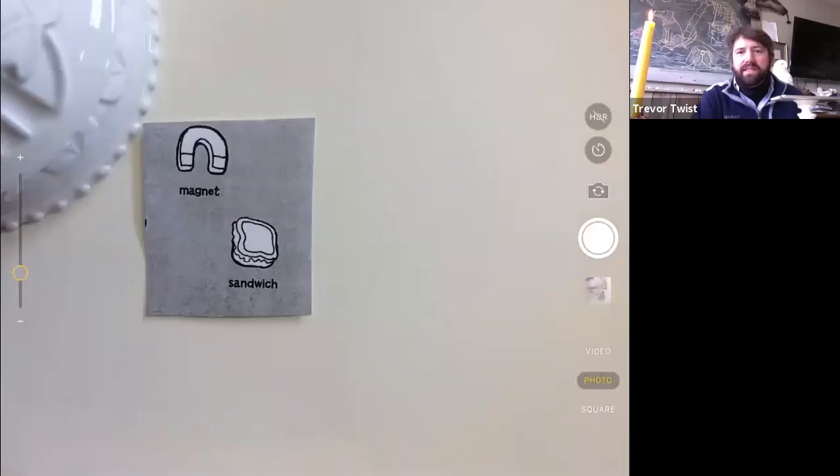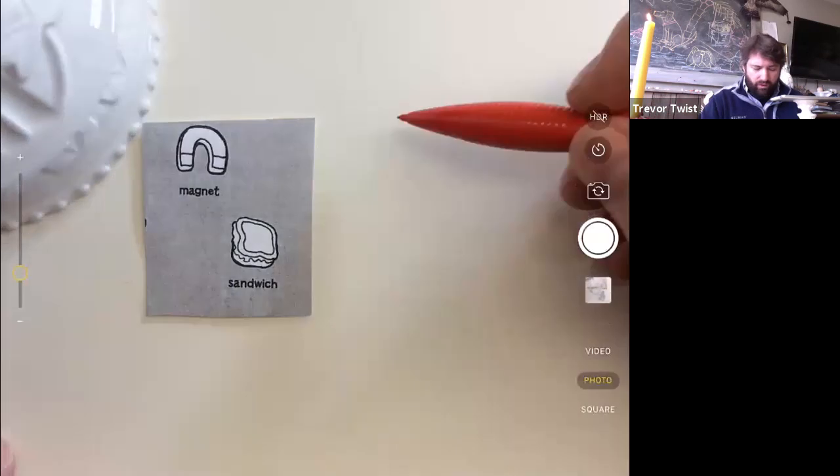Let me make sure everybody's in here. Okay, let's sketch this out — let's make it a horseshoe.